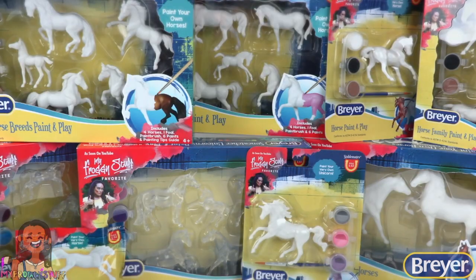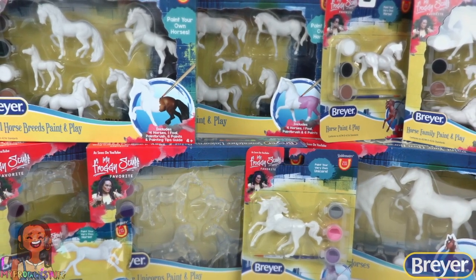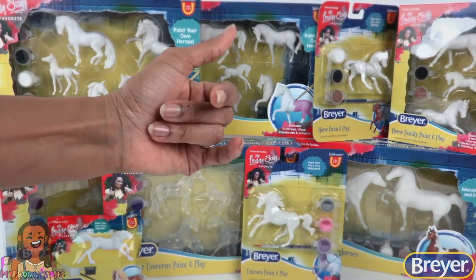To learn more about Breyer and the real horses who inspire us, visit the Breyer website at www.breyerhorses.com. We will see you next time — bye!